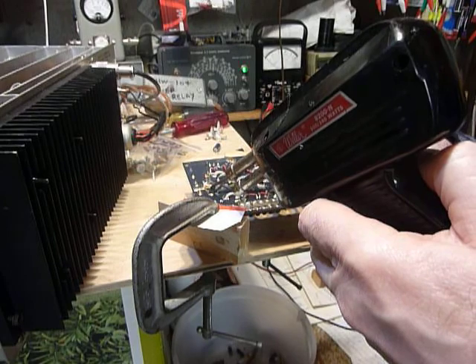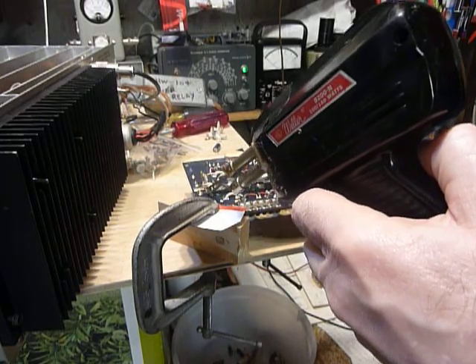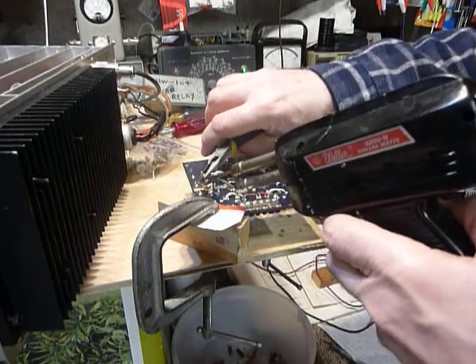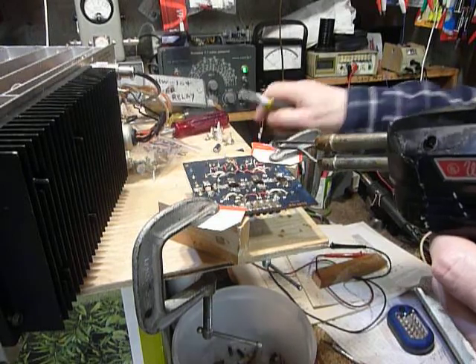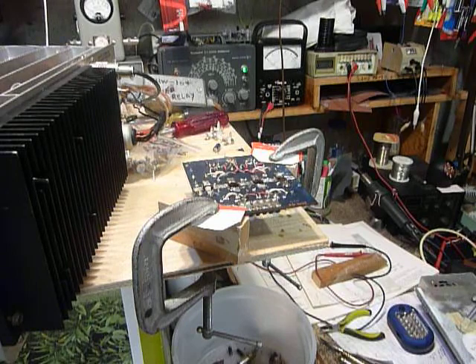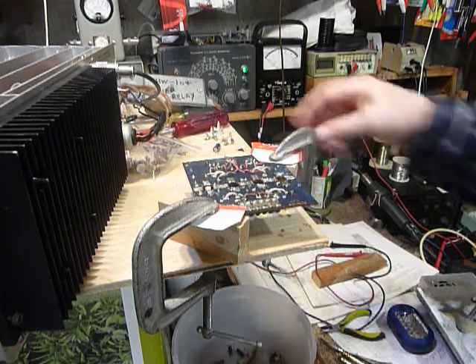Now we'll get this one back here. There we go, and then for the last one I just grab it with a pair of long nose pliers and pull the last one off. All of these transistors are shorted — I checked them with the Simpson meter before I started. To put a new one in, you just set it back down, re-solder, and make sure you don't have any solder bridges and you're back in business.